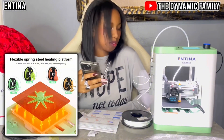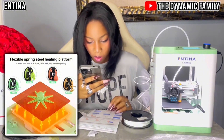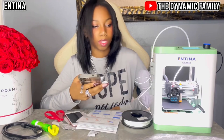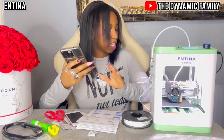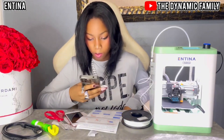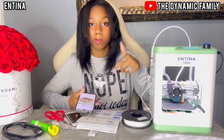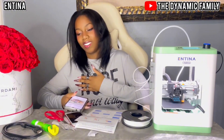Oh my gosh, look — it grew! That must look so cool. The app is called Polo Print Cloud, which you use on your phone to manually decide what to 3D print. It's fully open source, has multiple printing modes, and supports Wi-Fi, TF card, and USB transmissions. It has a flexible spring steel heating platform and supports PLA, PLA+, TPU, and wood. Over 50 were sold in the past month and it has a rating of 4.6 out of 5 on the Amazon storefront. The price is really good as well.